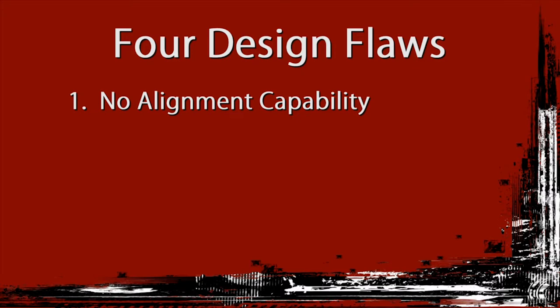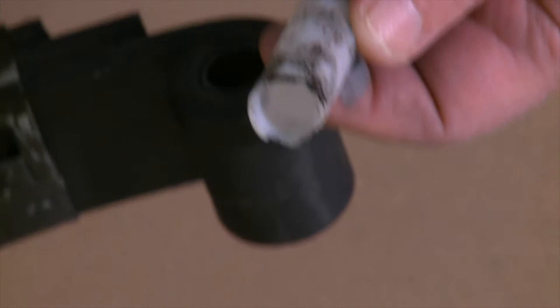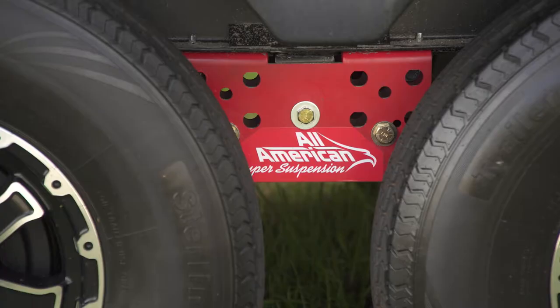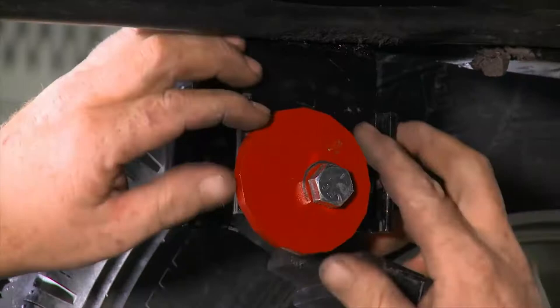Problems occur with the current RV suspensions because of four design flaws. One, no alignment capabilities. Two, no control of spring compression and rebound. Three, durability — the 14 soft lubrication bushings quickly fail, and when lubrication bushings fail, the entire suspension system begins to self-destruct. Four, poor tire traction during hard braking or a panic stop. The new All-American Super Suspension is a full departure from conventional RV suspension design and eliminates these four design flaws.